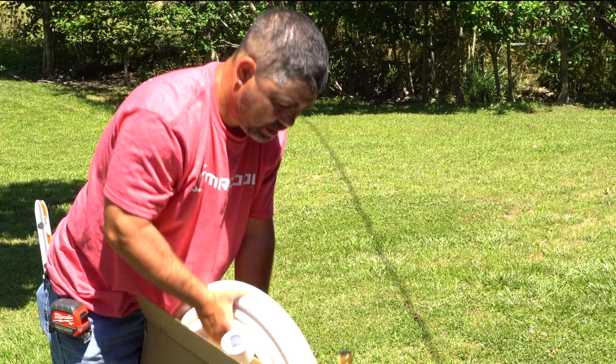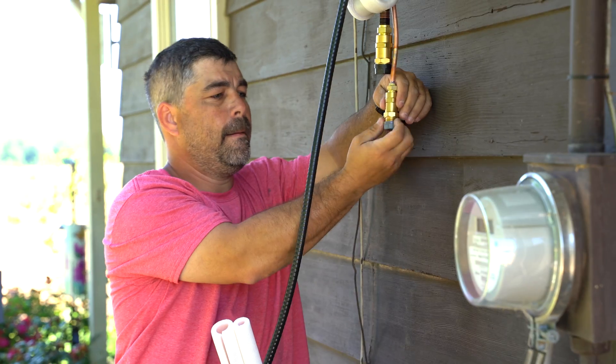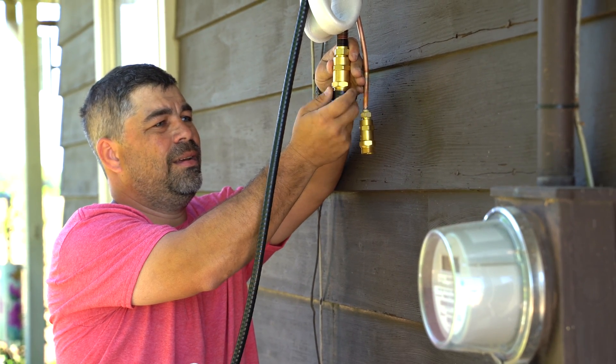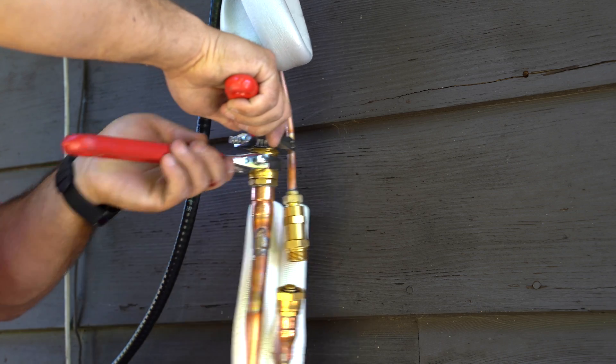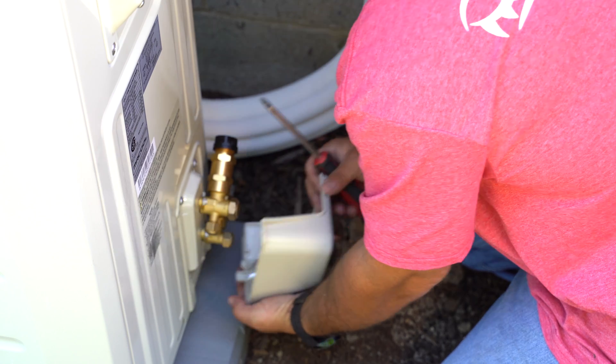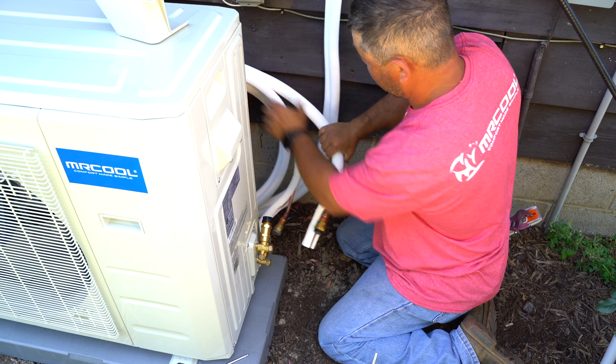Once the air handler is secure, uncoil the line set that came with the condenser. Unscrew the color-coded caps on the ends of your refrigerant lines and thread them together by hand. Then use two wrenches to make sure they are secured tightly. Then do the same thing with the refrigerant lines at the condenser.